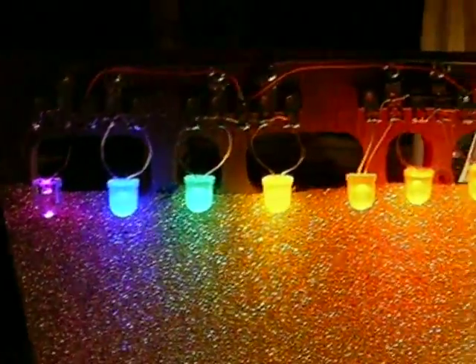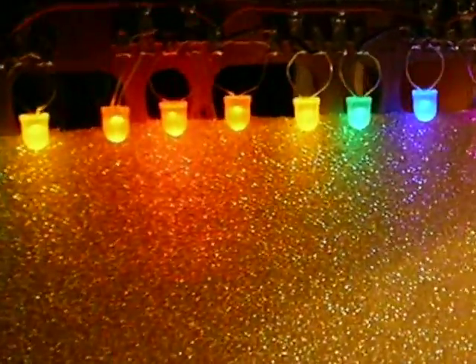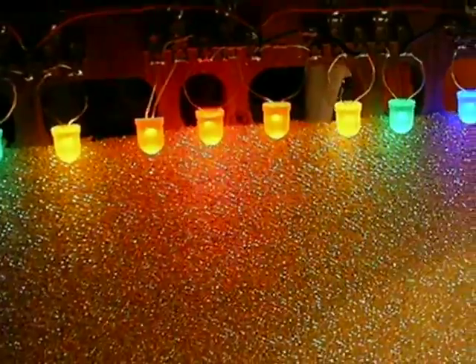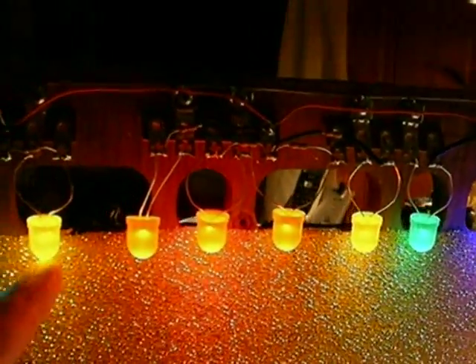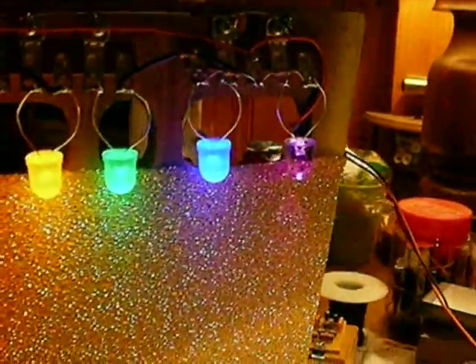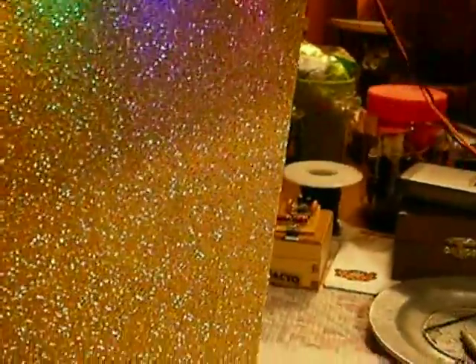As I've said before on all my videos, it's very hard with the way the CCD pickups are on these cameras to pick up the true colors because you can't even distinguish between what's red, orange, or yellow — they all look the same — even though in real life they're very beautiful and the colors are very distinct. But anyway, that's besides the point.